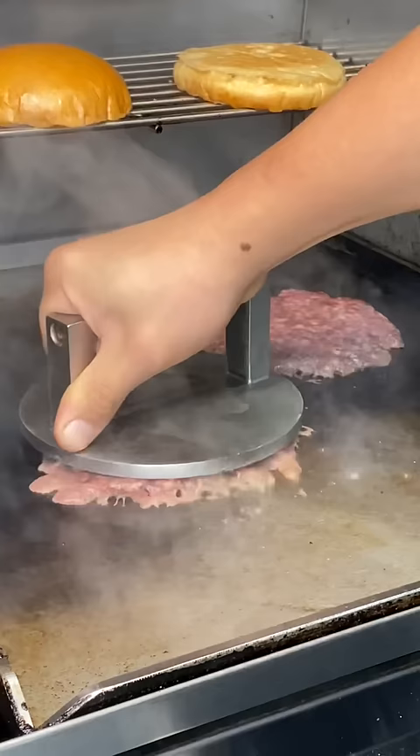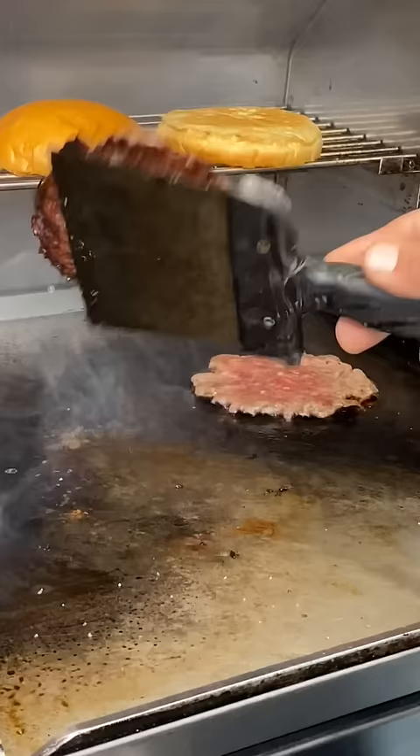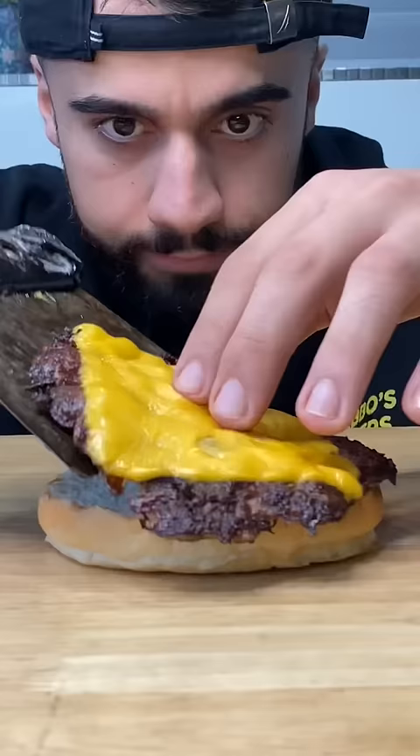Today I'm using a milk bun, and then I'm going to smash my 20% fat beef mince patties on the grill, give them a flip. You have to use American cheese, and that is not up for debate. Now start assembling your burger and look at that.